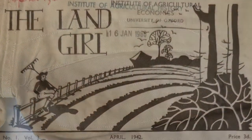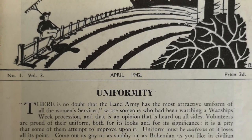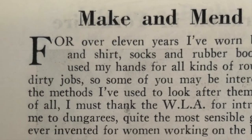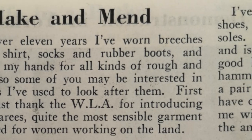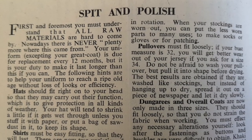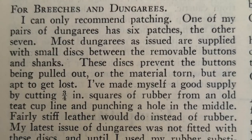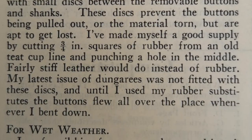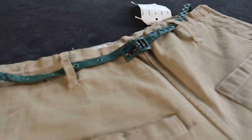The Land Girl magazine regularly instructed the girls to preserve their clothes and affect necessary alterations themselves, and gave tips on how to make their uniform last longer. These tips, however, were for waterproofing gumboots, reversing collars or patching, for example. Land Girls were never encouraged to convert their dungarees into shorts. In fact, shorts were considered incorrect and were not approved of by the authorities.